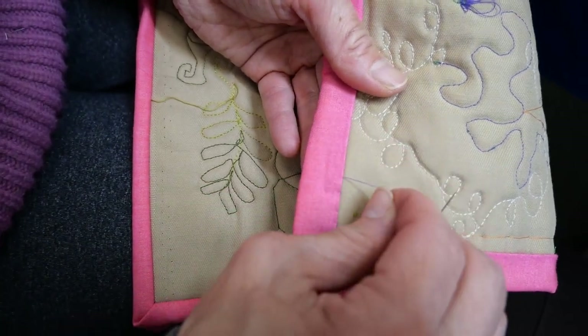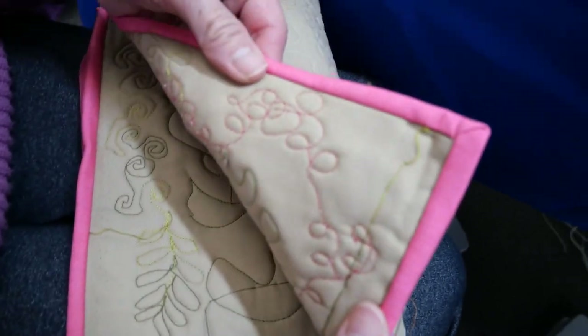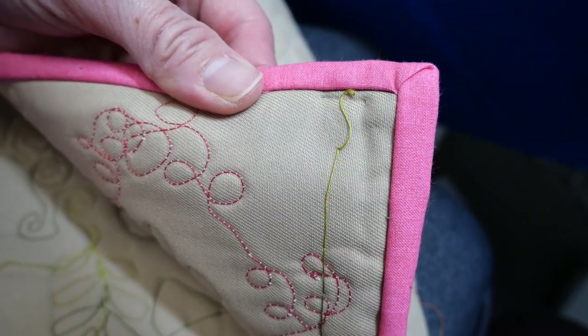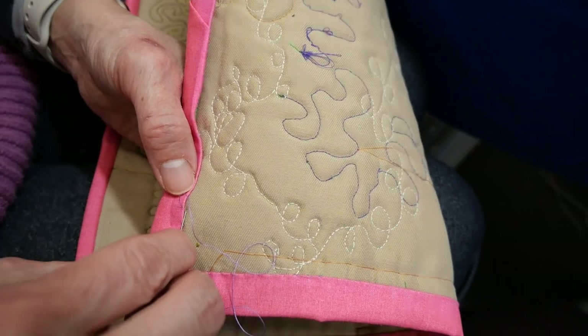Let me turn the quilt over to show you what the finished side looks like — here it is. We'll continue sewing all the way around, completing all four corners. Let me show you how to finish it off.